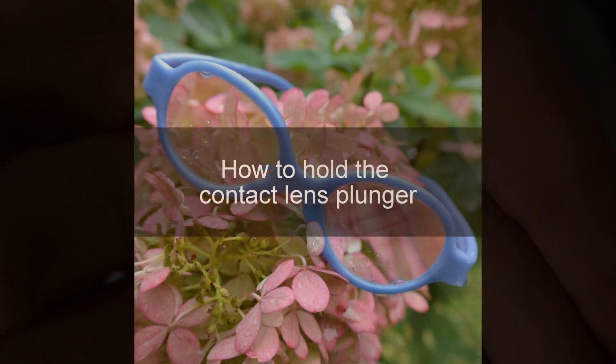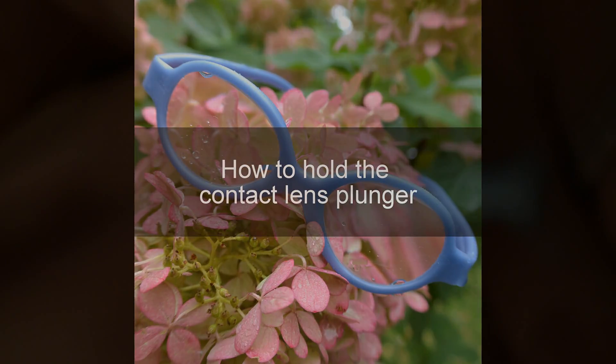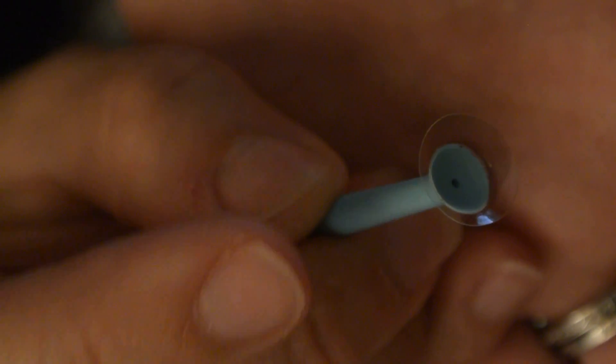Hopefully that's focused well for you. So there is the contact lens on the plunger. As you can see there is a bit of an angle to it, so I use that to my advantage.